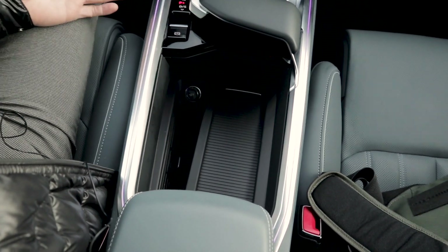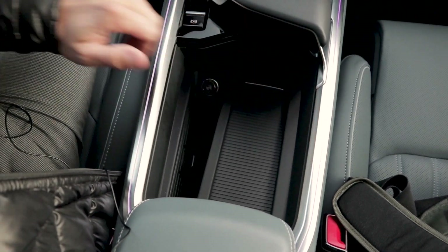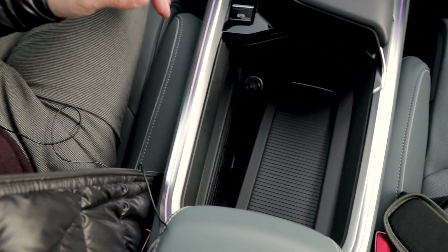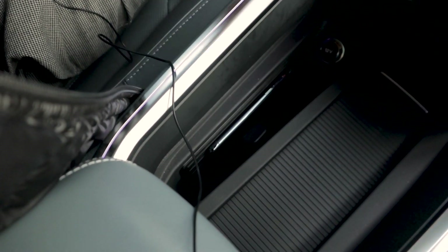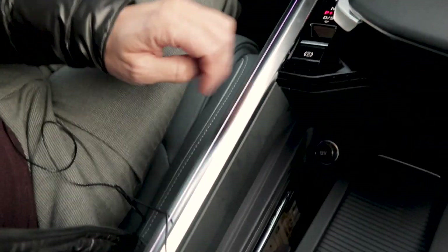Another strange thing about this car is the center console area — it's just a big hole. You can open up here to reveal some cup holders, but other cars do it differently. I think they had an opportunity to make something really cool with practical storage, and even if it were a bit higher it would be more practical. There's also a wireless charging pad here which just doesn't work well — you have to have your phone faced away from you, and while driving it's hard to feel out where it is. You have to bend over to see where your phone is placed and fiddle around until it's finally charging. The center console could have been done much better.